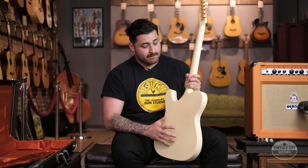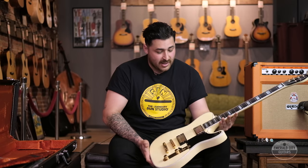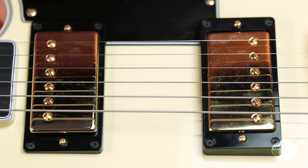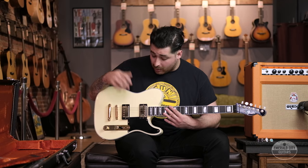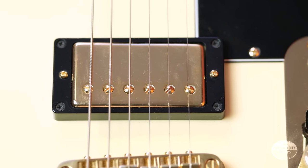This guitar has a solid mahogany body, a bound mahogany neck, solid ebony fretboard, and block inlays — it's a really cool hybrid between a Les Paul Custom and a Tele Custom. It comes stock with Seymour Duncans: a Jazz in the neck and a Pearly Gates in the bridge. Aaron went ahead and put Lawler Imperials in it to give it more of that PAF vintage tone, and the original pickups are in the case.